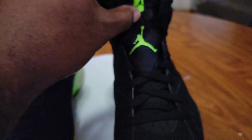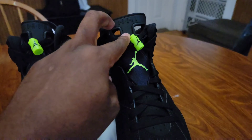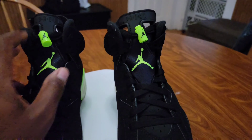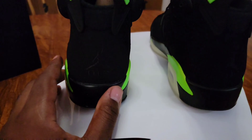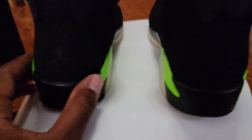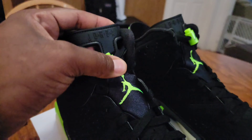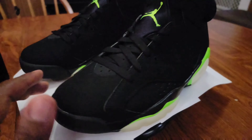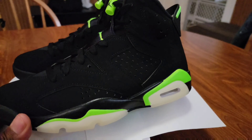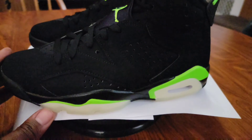I kind of wish they played with the Jordan logo on top more — as much as they do with the Jumpman or even the back Jumpman. Y'all see that? It's black on black right here, so you can't really see it. I think if they wanted electric green on that as well and played with this Jordan logo, that would have been just as nice.